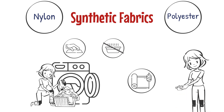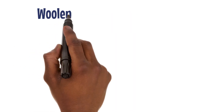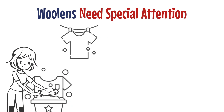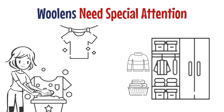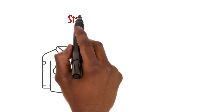Silk, being delicate, requires a soft touch. Lukewarm water, mild soap, and gentle rubbing are the keys to keeping it in great shape. Woolens need special attention — be gentle and don't forget to reshape and dry them flat to prevent felting. After all this hard work, don't forget the finishing touch: neatly folding your clothes for storage.